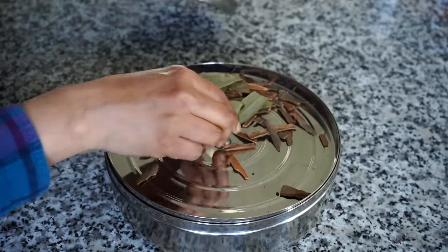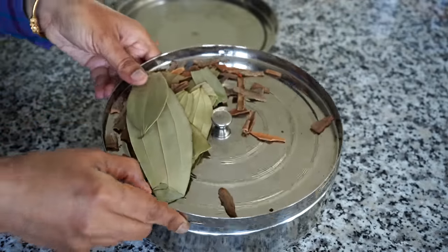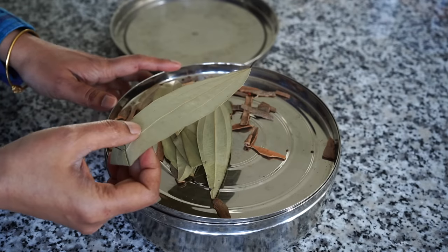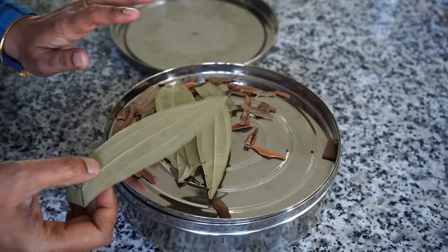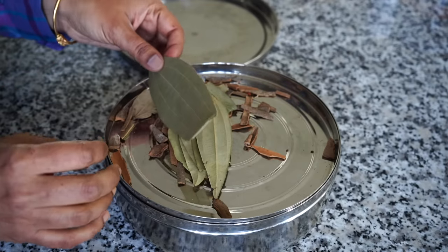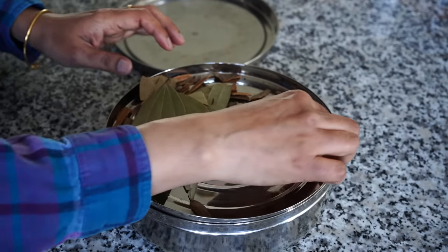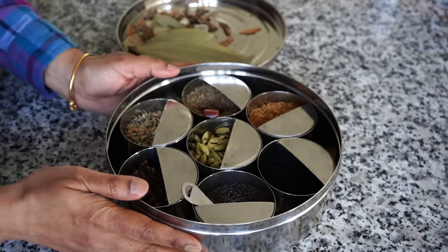It has this outer lid, and mine also has an inner lid to protect the contents. On top I keep bay leaves, which I always use in my recipes, and cinnamon sticks that I also need. So I keep them here.